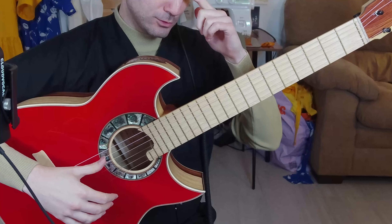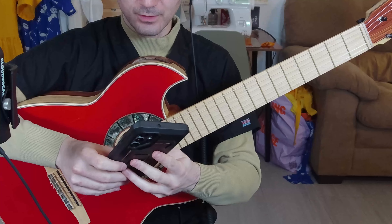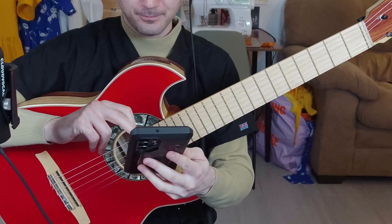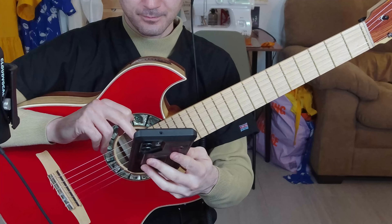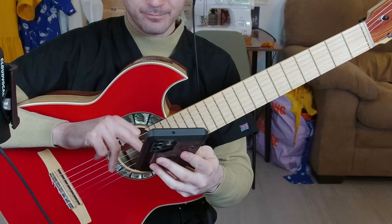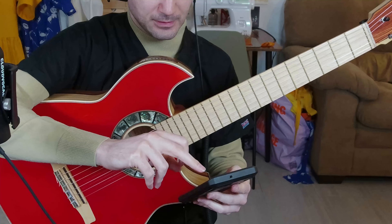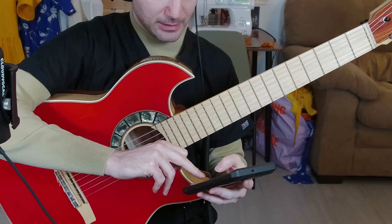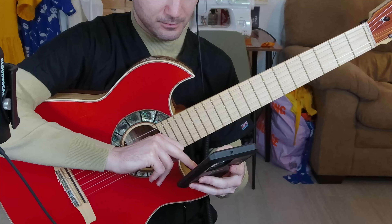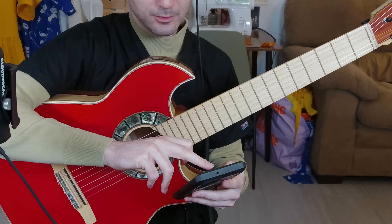Now let me show you the Bluetooth feature. Let me see if I can get this to work. Bluetooth connected — it should be connected now. I'm going to try a backing track to see if it goes through.